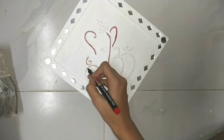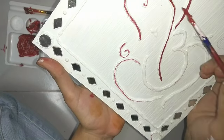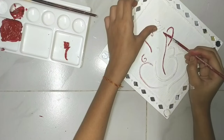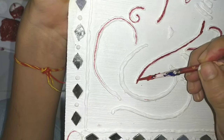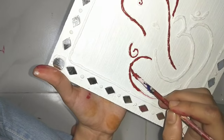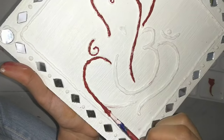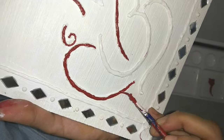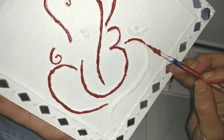I didn't give up — I still tried with the marker but it didn't work, so I moved on to acrylic paint with a paintbrush. With a brush we will paint everything by drawing it on carefully.